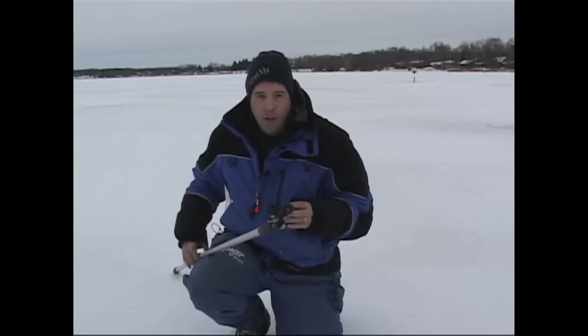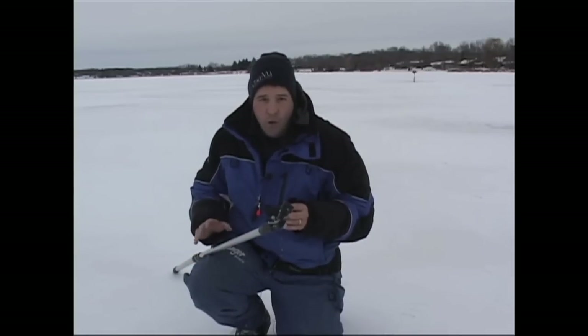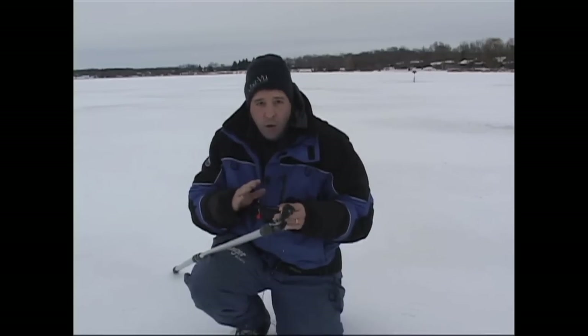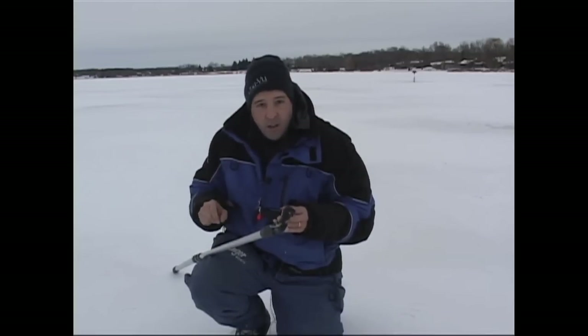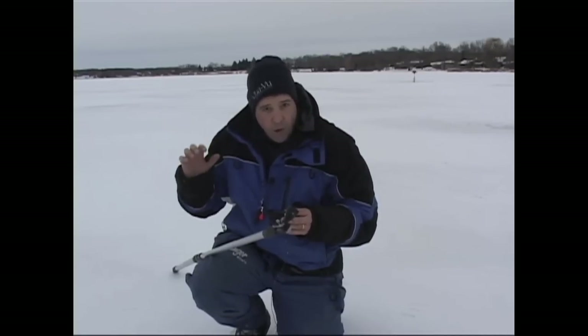Hey, Chris Munchau here. I'm out on the ice today and I want to show you a little trick you can do to check a bunch of holes really quickly and really accurately using your AquaView Micro and the telescopic pole, also available from AquaView. What I've done behind me is I've drilled a series of holes along a brake line.